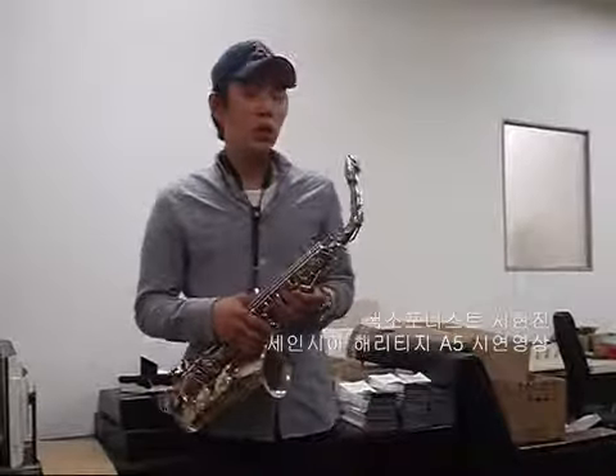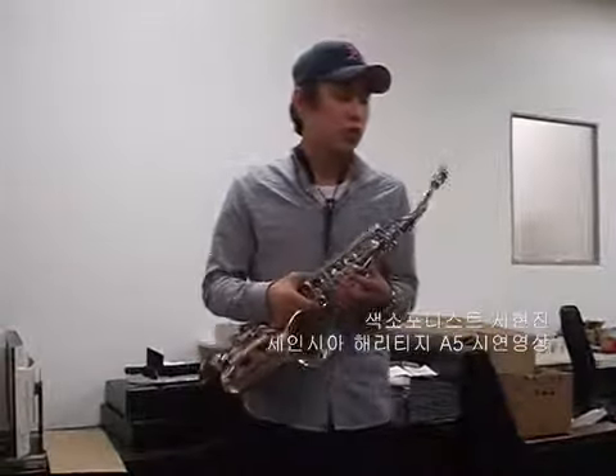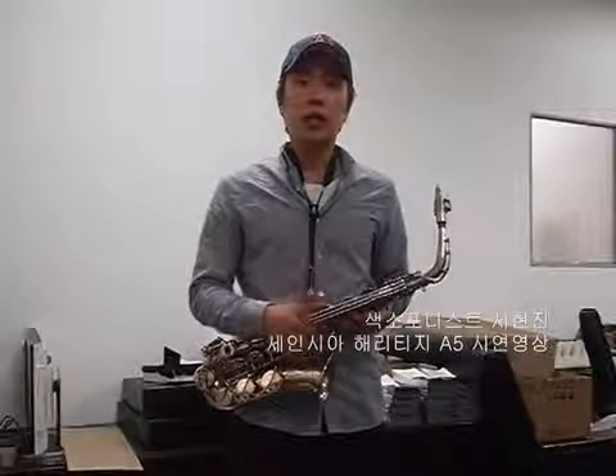This piece is the Serensia Heritage A5 piece, and this piece is the best feature. It's a low-pepper, but not too much sound.